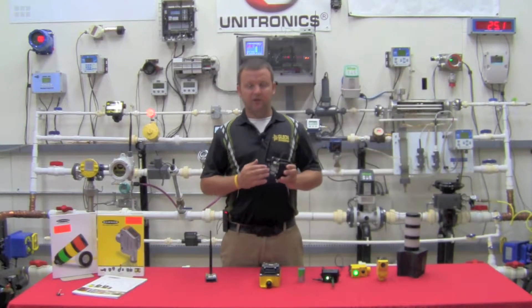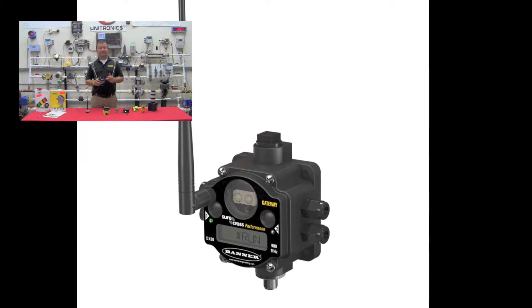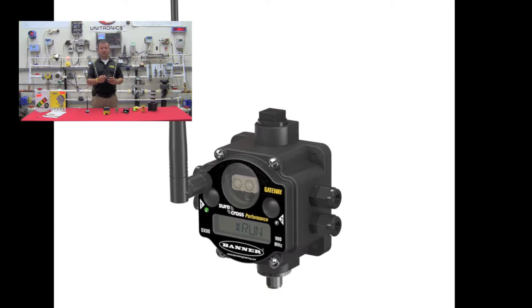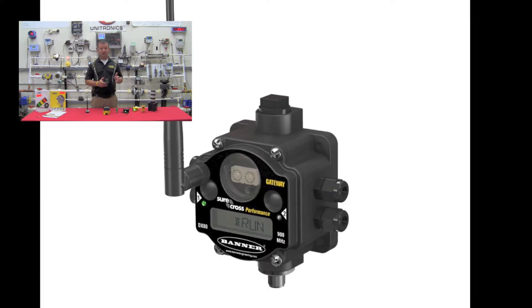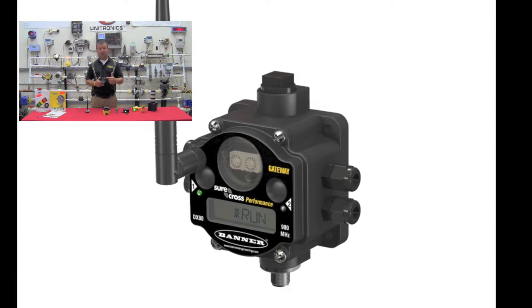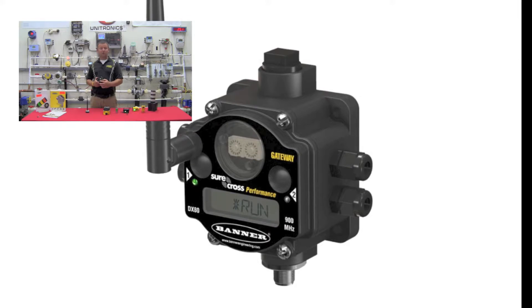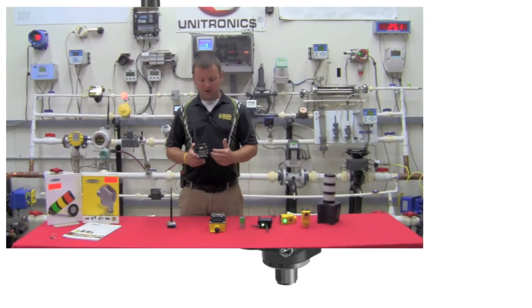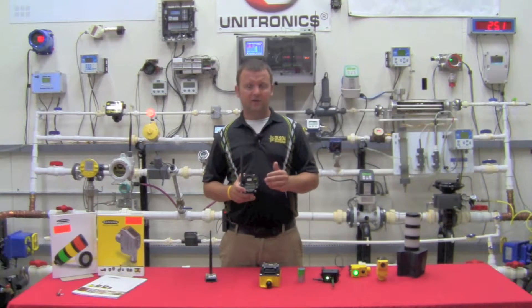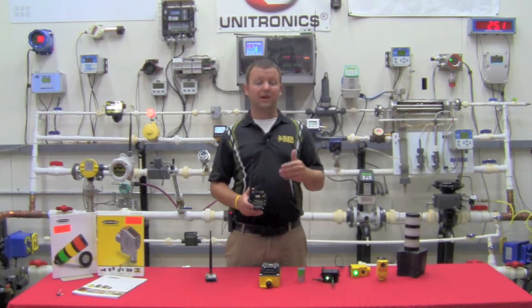As far as the packaging of the radio is concerned, the standard Banner radio offering is a NEMA 4X or IP67 housing — this is the way the radio comes out of the box. It includes an antenna so you could basically deploy it in the field and be up and running same day. The housing includes dip switches used for node communication settings, as well as two integral push buttons and a display. The IO density ranges in the four to six IO range, both in and out, and those could be analogs, digitals, counters, or temperature.